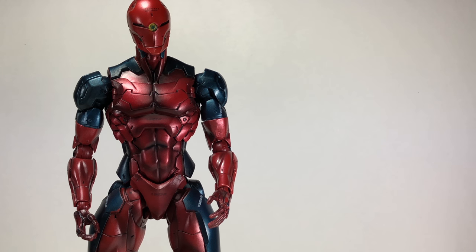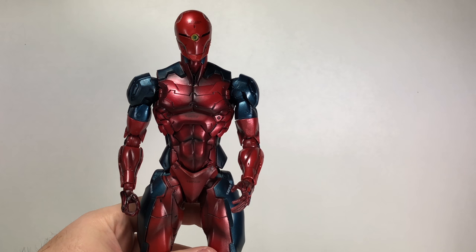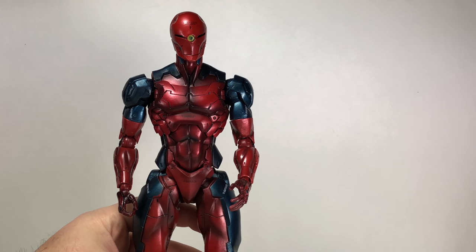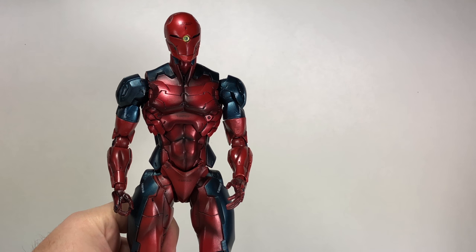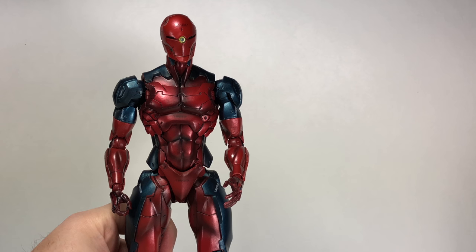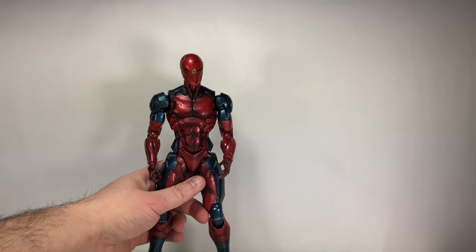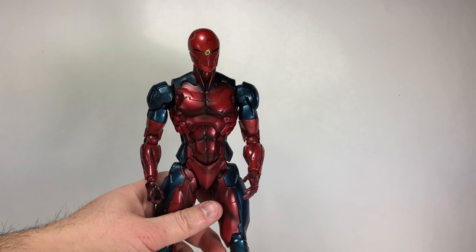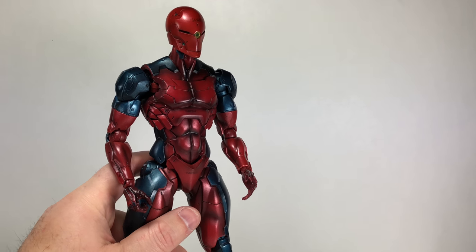This figure is exactly like the original release as far as articulation, tampos, and overall look — it's just redecoed into a different color scheme. If you've played Metal Gear Solid and beaten the game and go back to replay it, the ninja's color scheme changes to this. The camera should be picking up the very nice metallic paint.